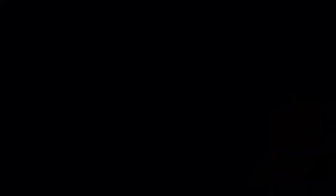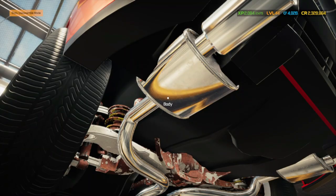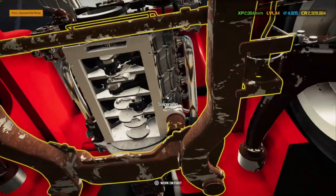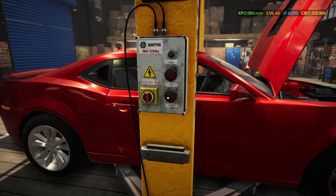We have installed a complete high-performance exhaust system on this Camaro — so we've got chrome from the header to the tuner. And those are going to be the chrome headers.